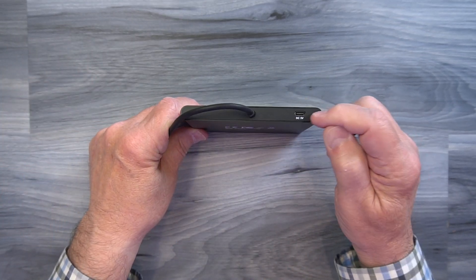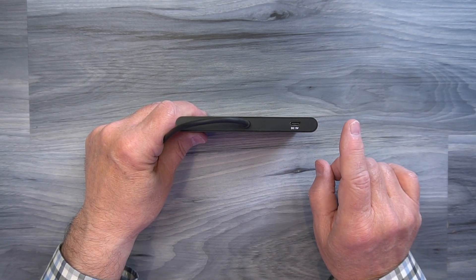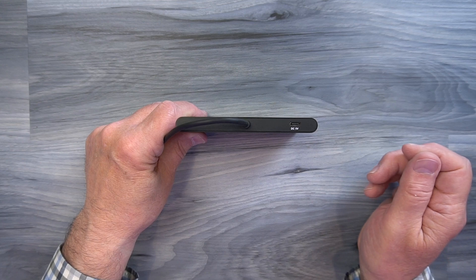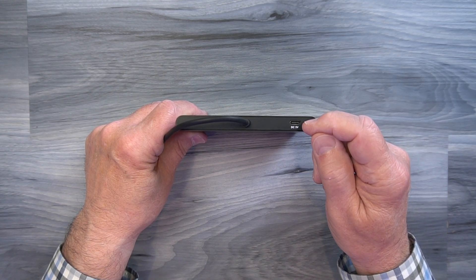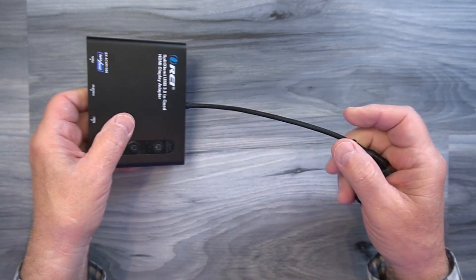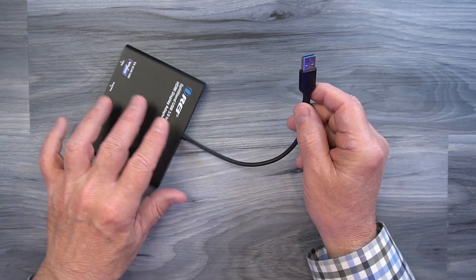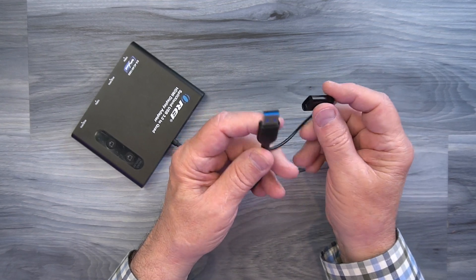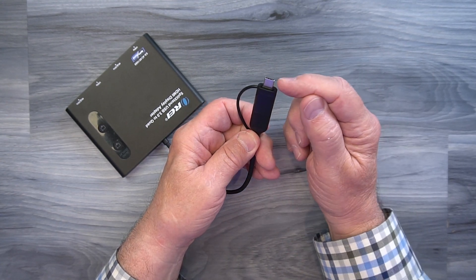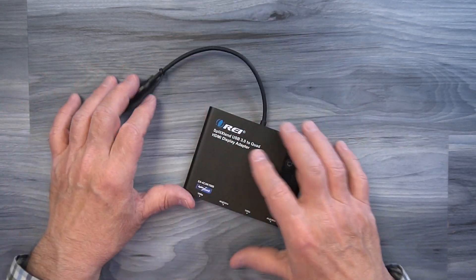On the other end of the unit you'll find a single DC input port used with the included power supply — just plug the power supply into any standard wall outlet, connect the USB-A end of the cable into the power supply and the USB-C end into the unit, and that provides all the power you'll need. You'll also find a flexible heavy-duty cable attached that ends in a USB-A connection, which you can plug into any available USB-A port on your computer. If you have a newer computer requiring USB-C, simply slip the adapter over the USB-A connection to convert it.